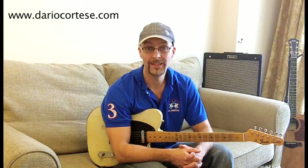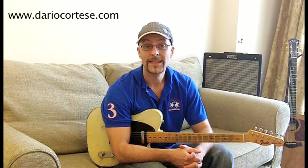Hi and welcome to this video lesson on Liza Jane by Vince Gill. In this video I'm going to show you how to play the guitar solo as played on the original record, Pocket Full of Gold. I hope you'll enjoy it.